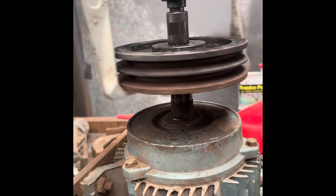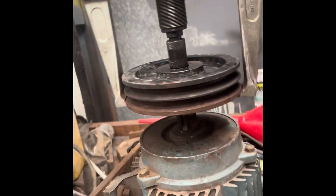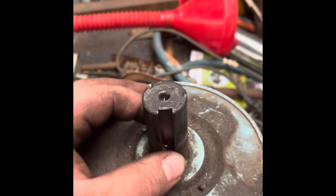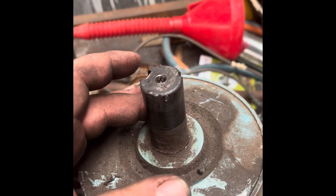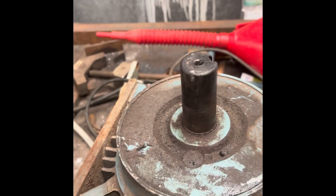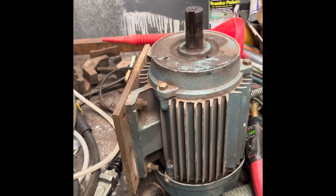The pulley just doesn't want to come off straight. I've checked the legs on the puller - they're the same length - so I'm not sure why. We do have some damage to the shaft now from removing the bearing, but it's not too bad. I think we can just polish that up and live with it.